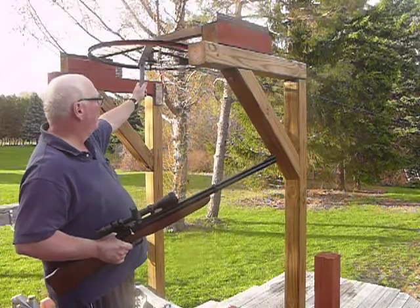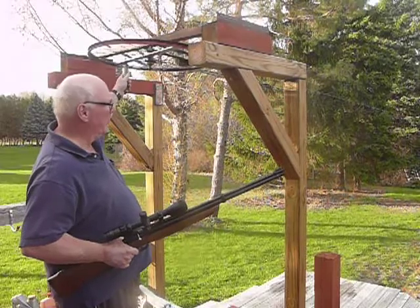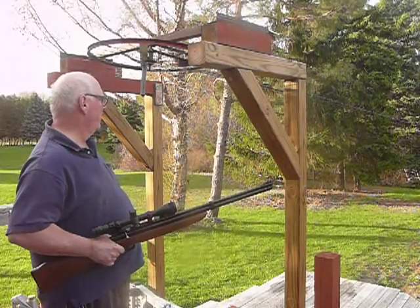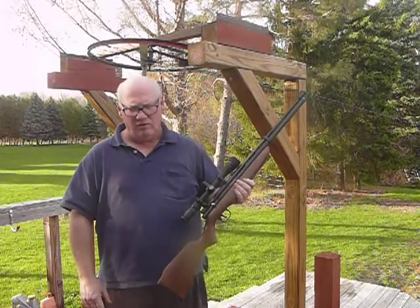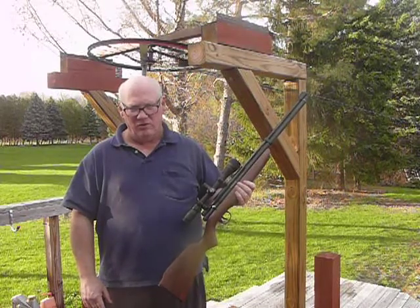I made this target setup last fall, late summer. It works pretty good for the lazy man to put up his targets. We'll talk about that more later, but I'm going to show you how this thing works a little at a time. First, I'll show you the pump.